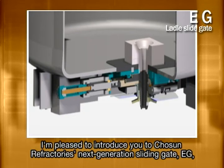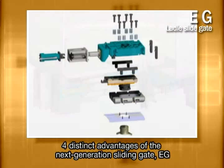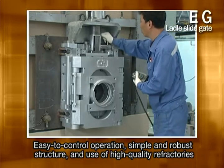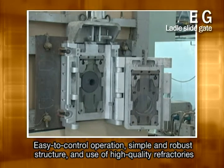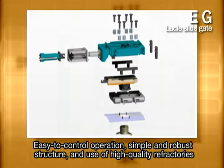I'm pleased to introduce you to Chosun Refractory's next generation sliding gate EG, which is the product of its 60 years of experience in the steel industry. The next generation ladle sliding gate EG has four distinct advantages. All kinds of customer requirements are met by its easy-to-control operation, simple and robust structure, and the use of high quality refractories.